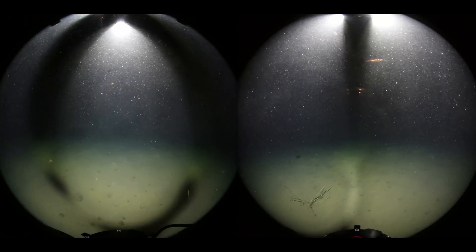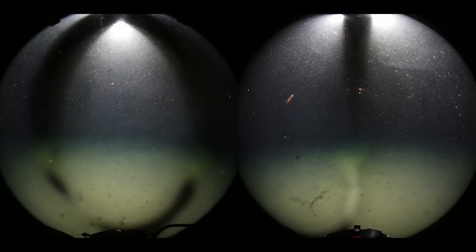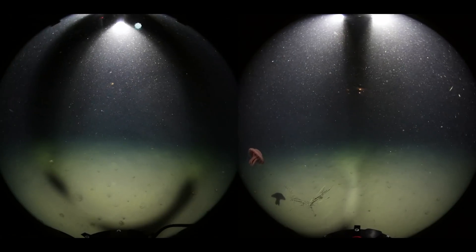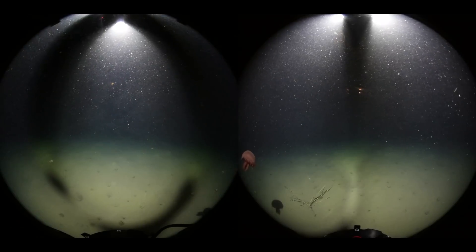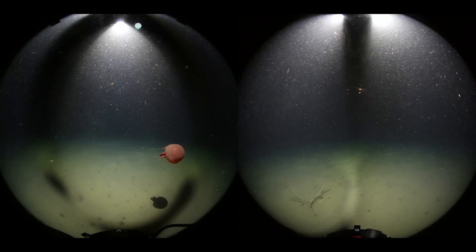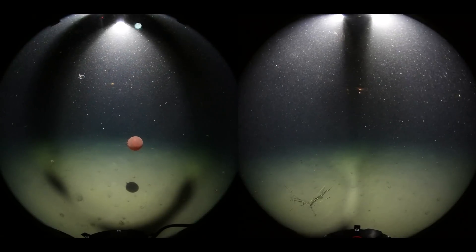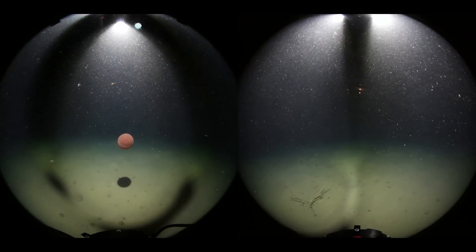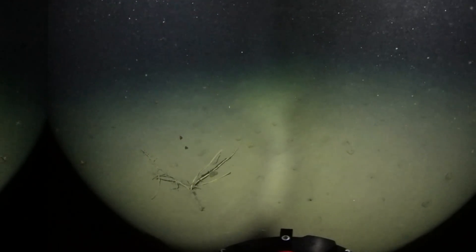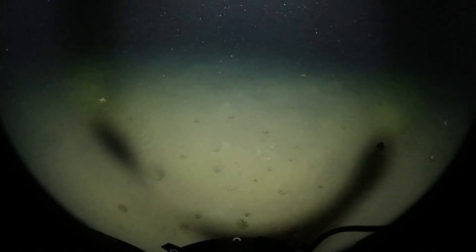And now we see our first glimpse of the squid, which will return later on. Here we get a nice view of a large jellyfish, but just over here, take a look at those branches. As you can see, there's a very small jellyfish which actually seems to be moving very, very quickly, and once again it repeats this sort of motion.